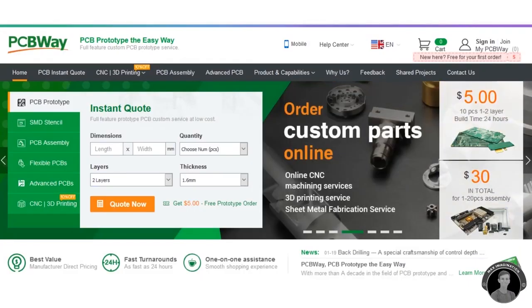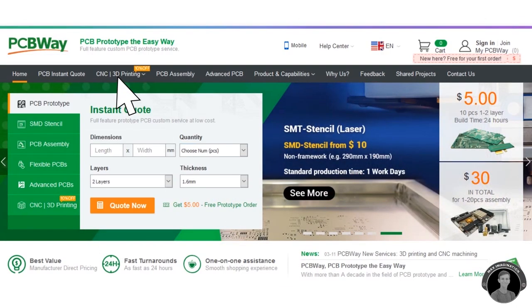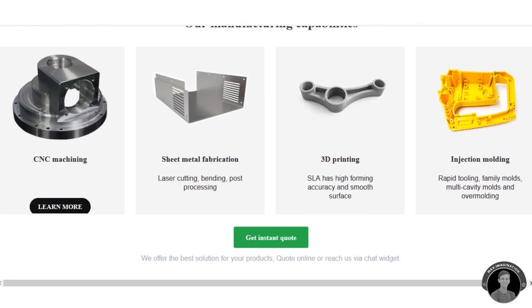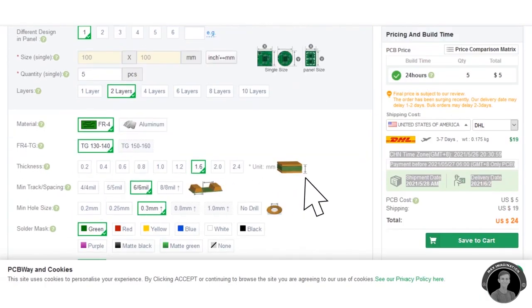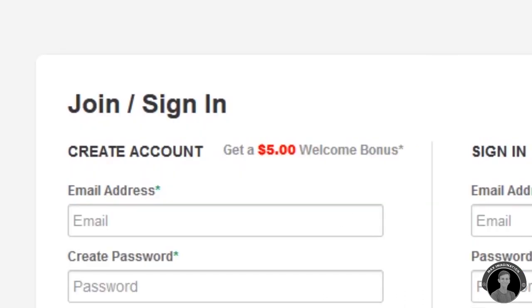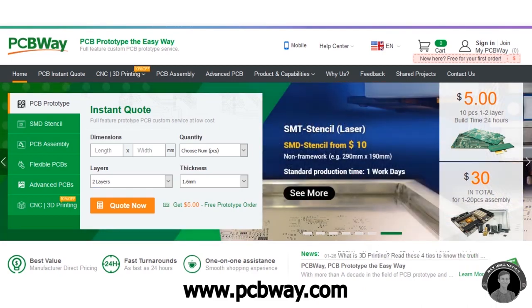Just before we move on with upgrading the e-scooter, I just wanted to introduce you to PCBWay, the sponsors of this video. PCBWay is a company who provides custom printed circuit board prototyping service — one of the only well-known PCB companies who also do 3D printing and CNC metal machining on the side. They also do PCB assembly along with free shipping. Get an instant quote, upload a file of your prototype to their website, select the specifications, and order today. As a new customer, you get a free $5 coupon. A link is in the description below to PCBWay.com. Check them out.